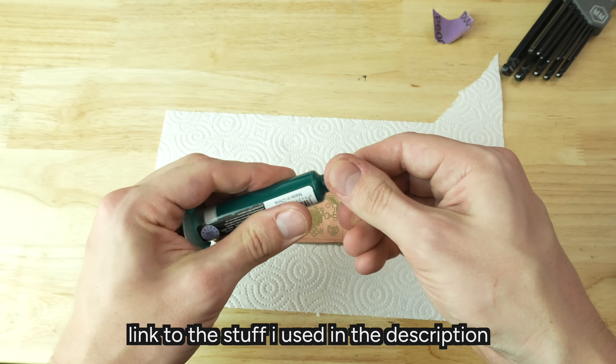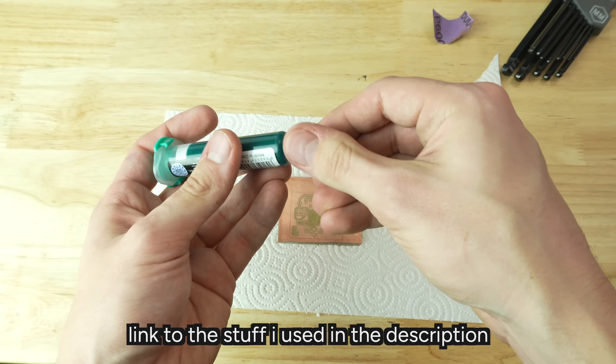You can just buy solder mask in a tube — it's UV curable, actually very easy to use and buy. I tried two methods: one that Adafruit does with a transparency sheet, and another one that I saw online with a silk screen. The transparency is a really cool approach.